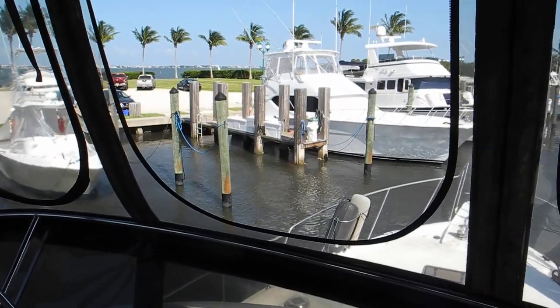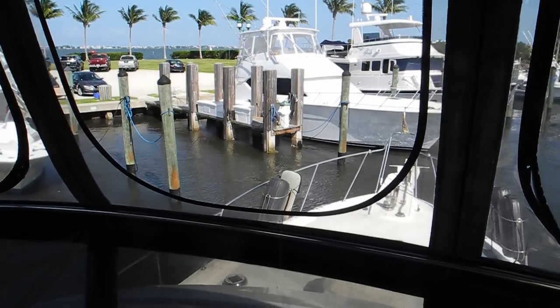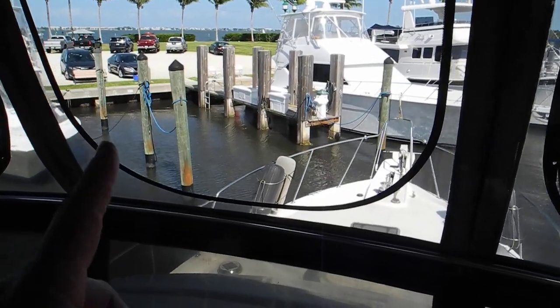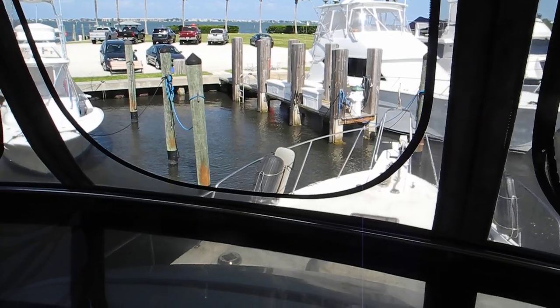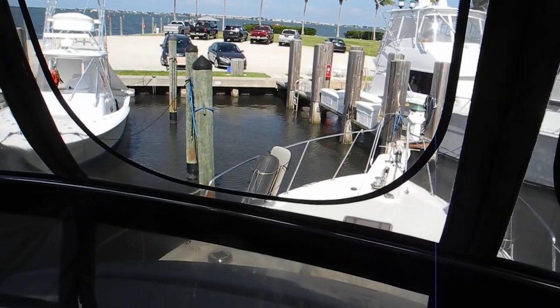And it's just feel — feel the wind, feel the boat. We're doing great. We might kiss that pylon on the left, but that's okay. Both engines neutral.